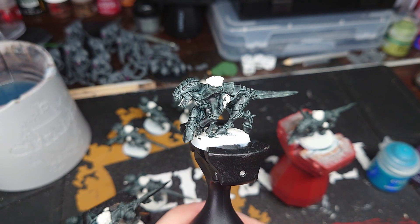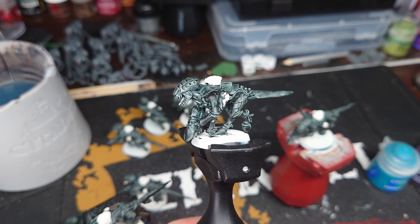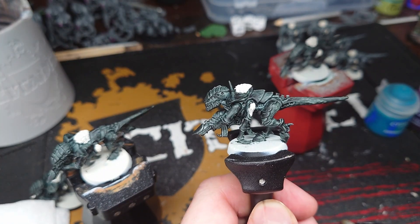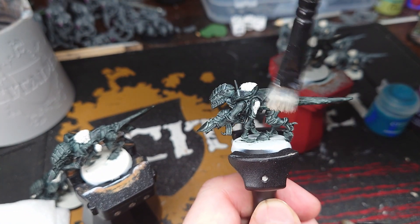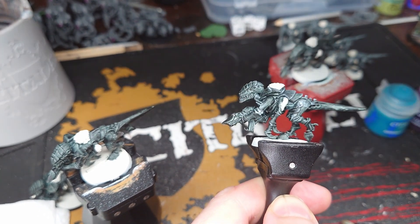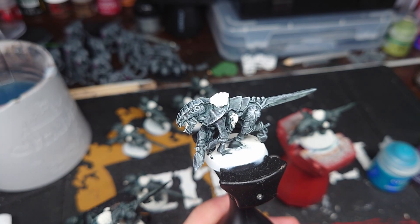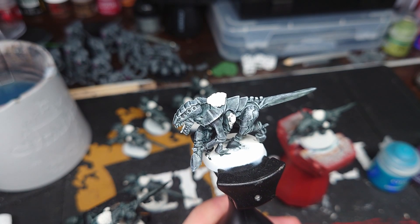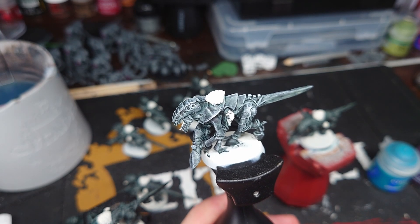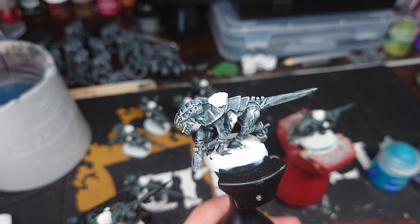When that's dry you can see all the different cool shades and see why we've used the contrast rather than just painting it all black. The next step is to grab the Wraithbone again and dry brush it all over the model to pick out all of the edges, especially on the armour pieces. You can see especially on the edges of the shields that doing it this way means we're going to save time because we won't be doing any edge highlighting later.